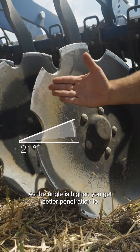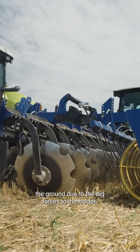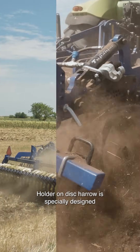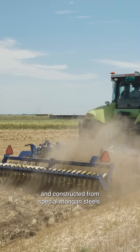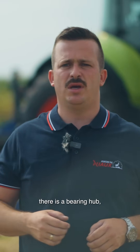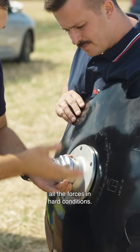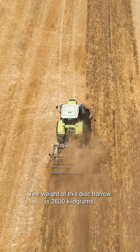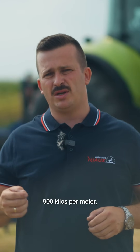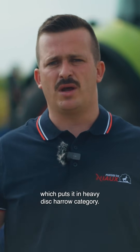As the angle is higher, you get better penetration to the ground. Due to the big forces on the holder, the holder on this harrow is specially designed and constructed from special four-mangan steels. Between the holder and the disc, there is a bearing hub, which is also designed to sustain all the forces in hard conditions. The weight of this harrow is 260 kilograms, 900 kilos per meter, which puts it in the heavy disharrow category.